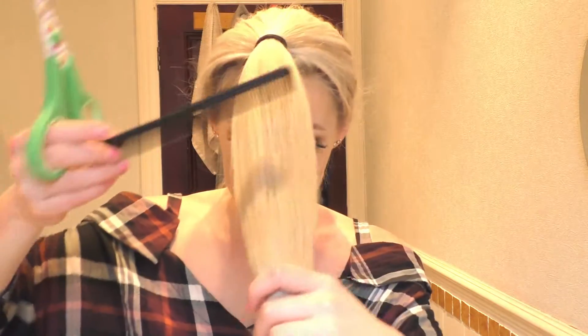Depending on how thick your hair is you might need to — oh I'm so worried, what is that? I'm gonna use a comb to help me with this part.